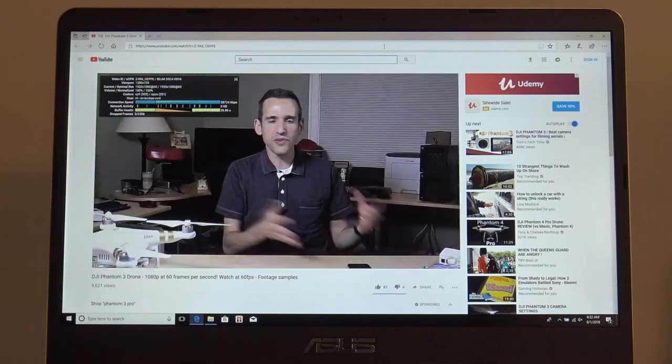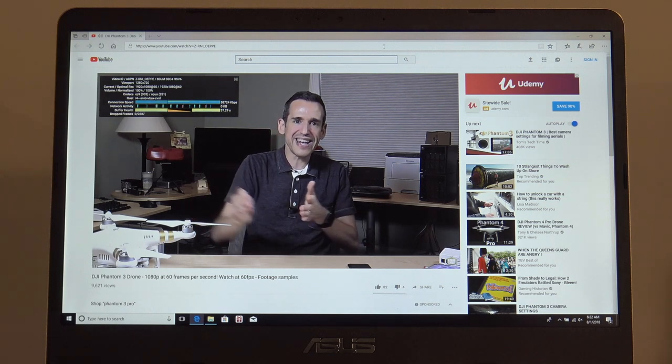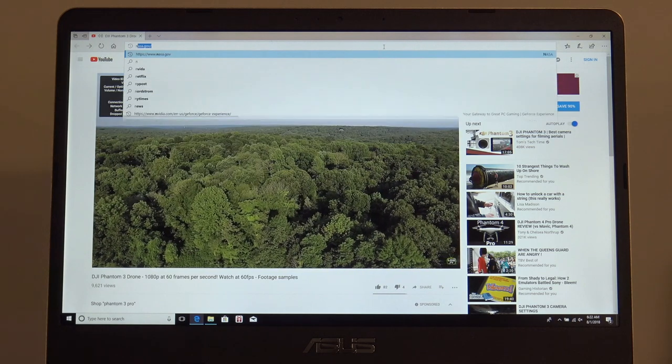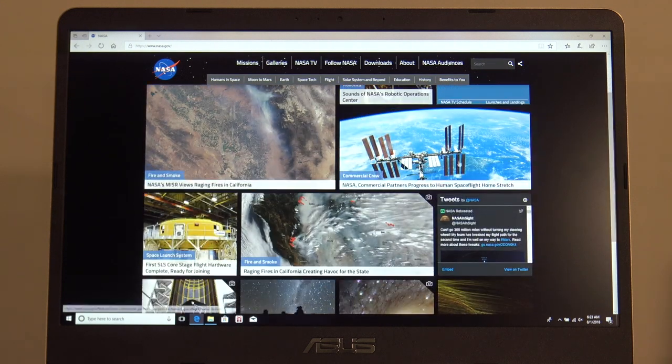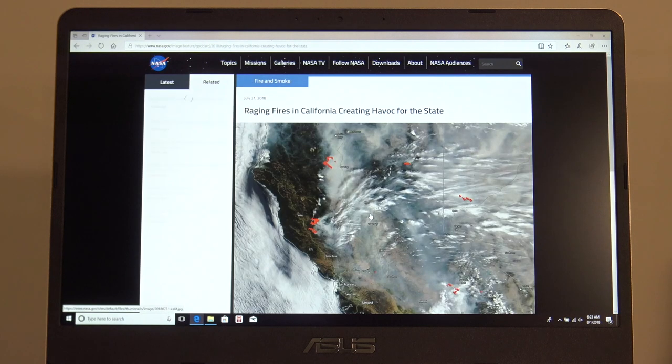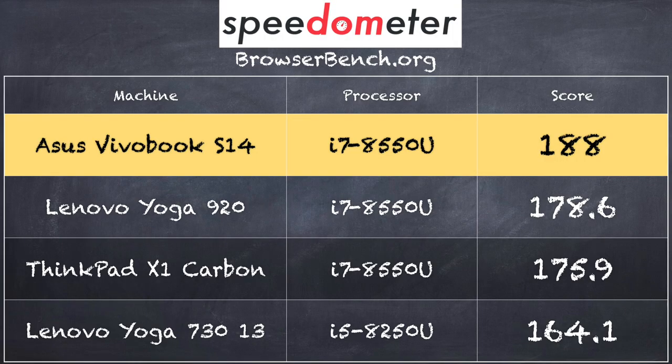Let's take a look at performance. Running my YouTube channel with a 1080p 60fps video file, everything seems to be working just fine. We also did some web browsing — the nasa.gov page loads up very, very quickly, thanks in part to the i7 processor but also the AC 2x2 radio built in. We ran the Speedometer benchmark test and on version 1.0 we got a score of 188, which is great — right around where some more expensive laptops came in with the same processor.